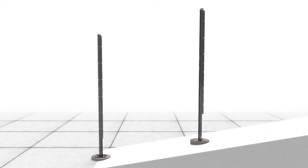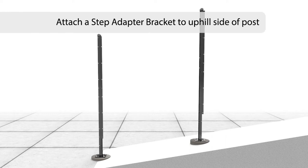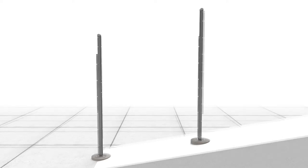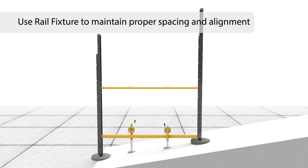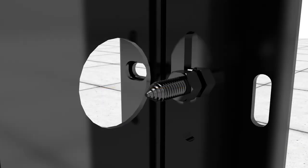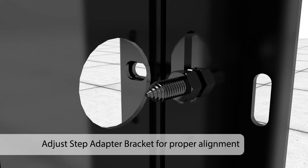If a plated installation method is required, a step adapter bracket should be attached to the uphill side of each stepped post. Plated stepped post may need to be trimmed to match fence height. To maintain proper spacing and alignment, installation of stepped posts is best completed using the Matrix Rail fixture. The step adapter bracket can be moved up or down the stepped post to position the Matrix Rail assembly at the closest point to grade and to accommodate slight elevation differences.